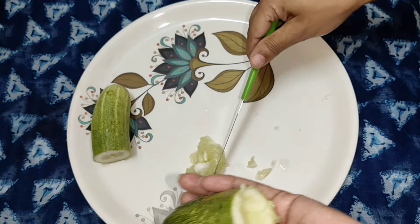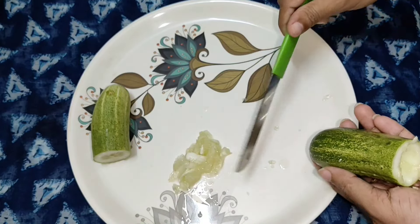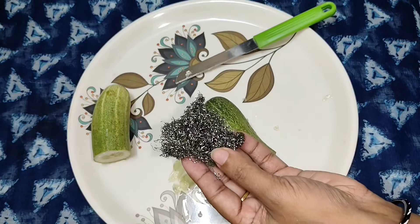If you have any ingredients, you can use the ingredients. Now, I am going to put this in the oven.